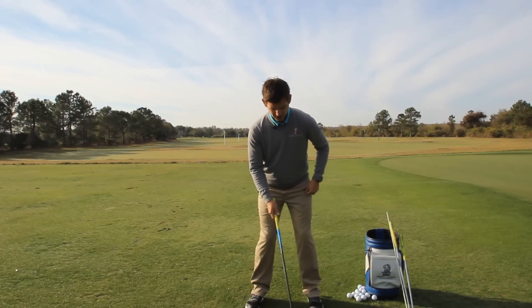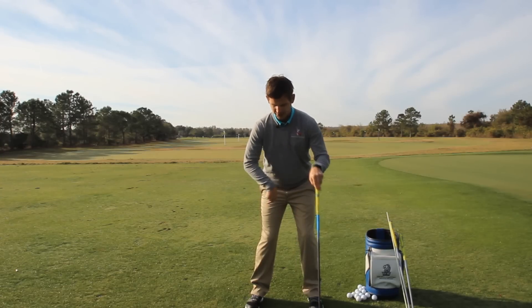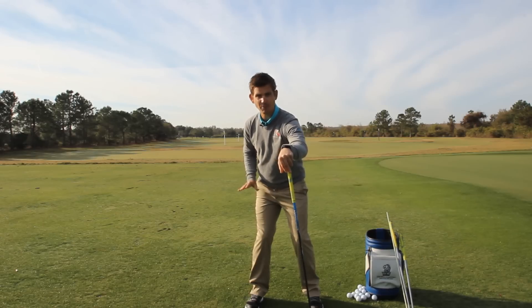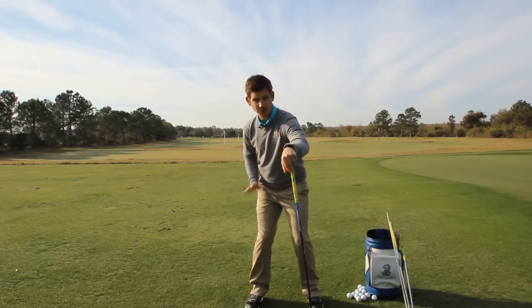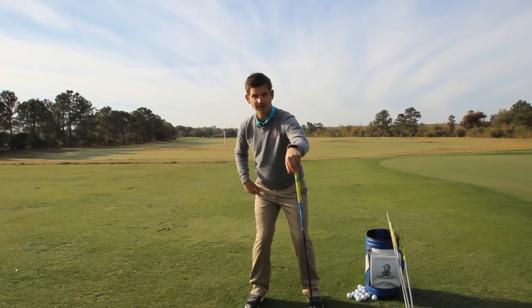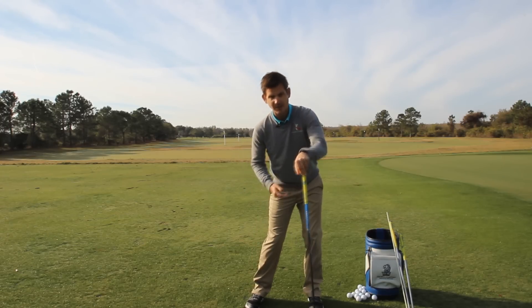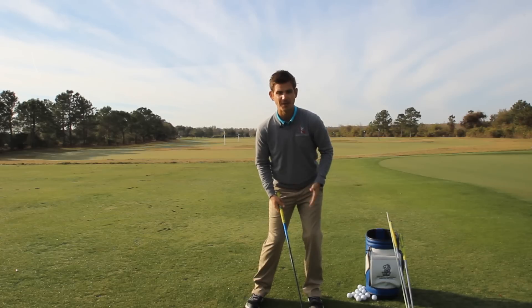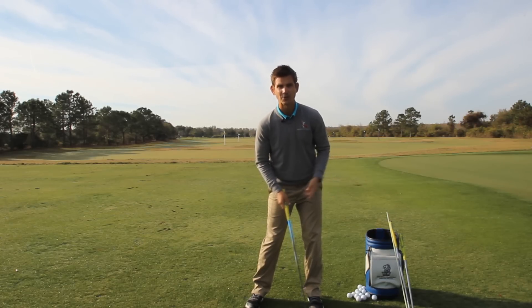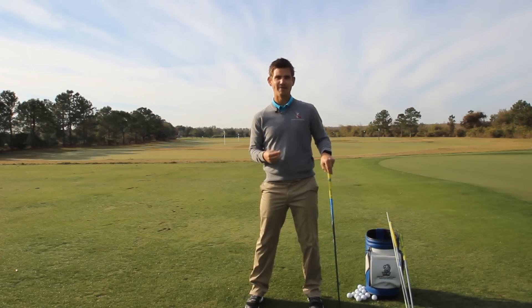When you roll your ankles in you should feel some muscle activation, and then your goal when you shift your weight into your trail side is to make sure that your weight stays to the inside portion of the trail heel and trail ankle area. You're going to feel like your weight stays right into that trail side heel or ankle area, and then when you shift back over to the lead side it's the exact same feel — to the inside portion of the lead heel and lead ankle. Do that during the entire golf swing and you'll have tons of stability and you'll always stay in balance.